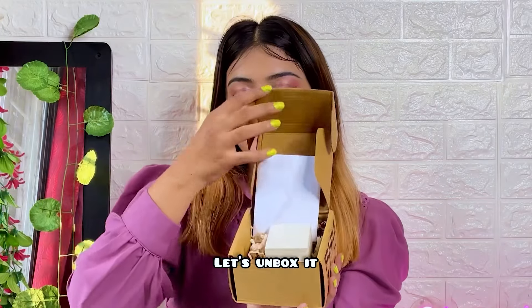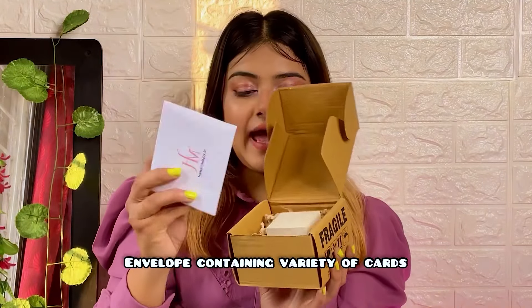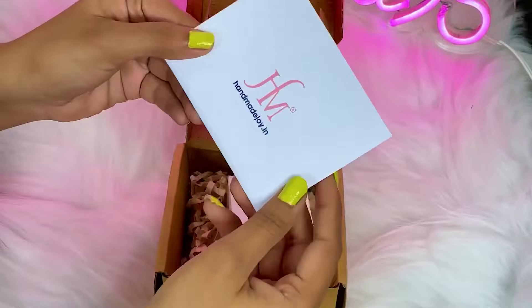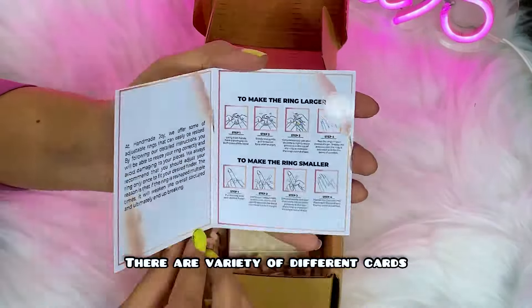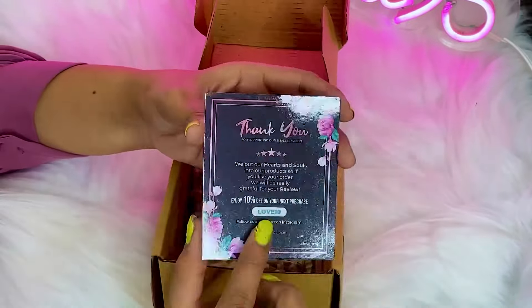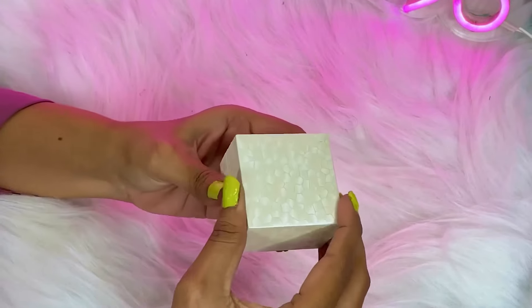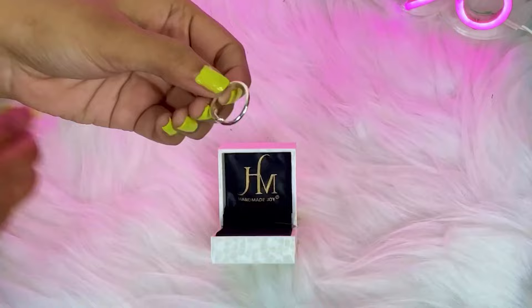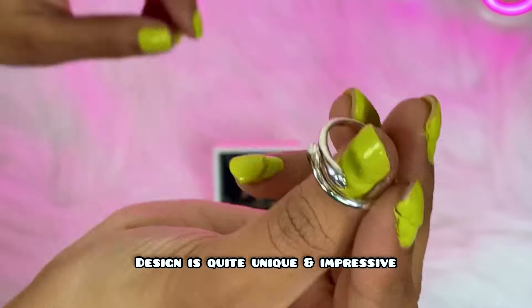When we open it, it looks like this, and inside there is an envelope. It comes with a ring, a variety of cards, and one of them is a certificate of authenticity. I'm in love with its design — it's so unique and impressive.